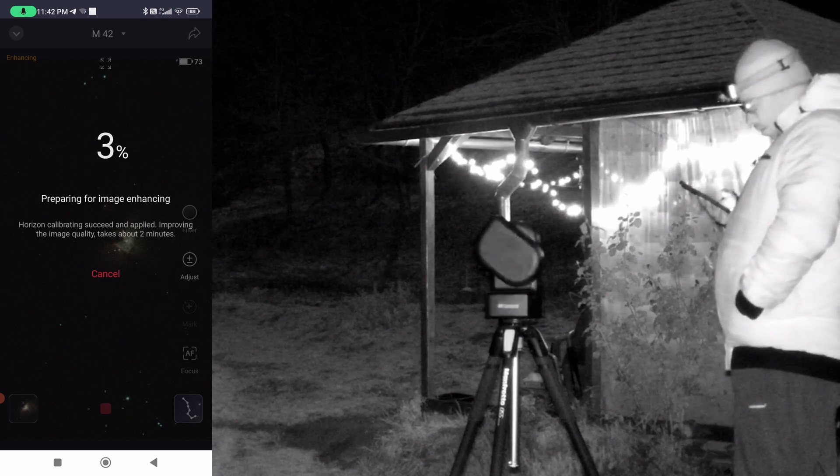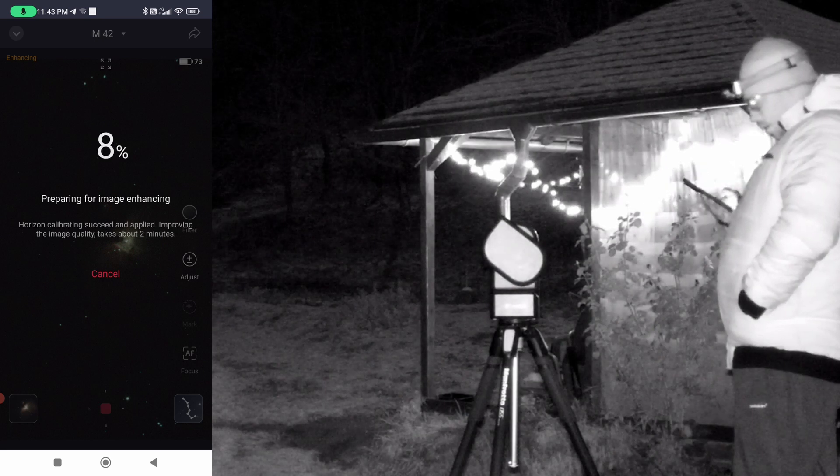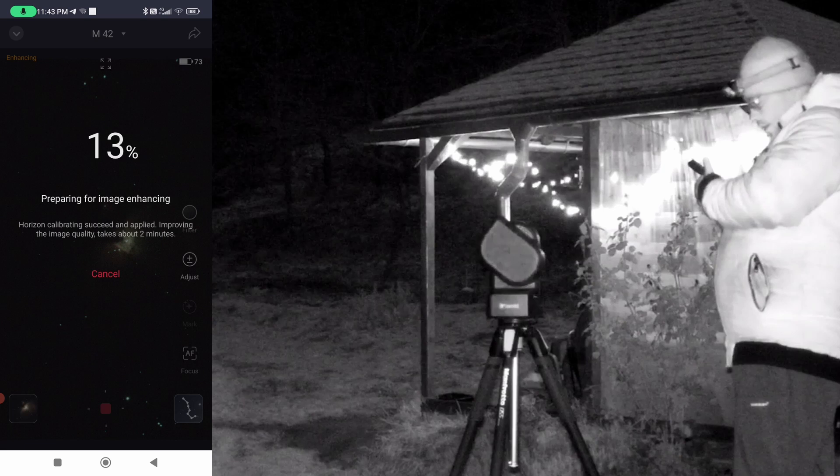It seems the telescope will prepare for image enhancing every time we change the exposure settings, and this might take a couple of minutes that we will lose if we change the exposure time.